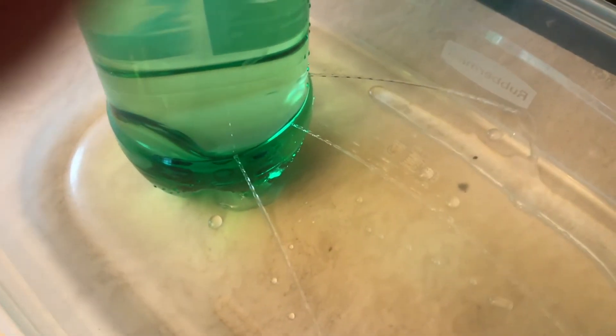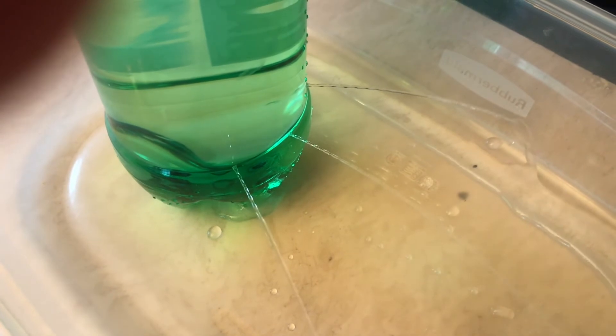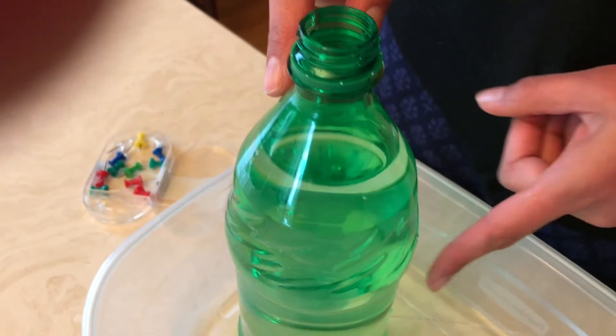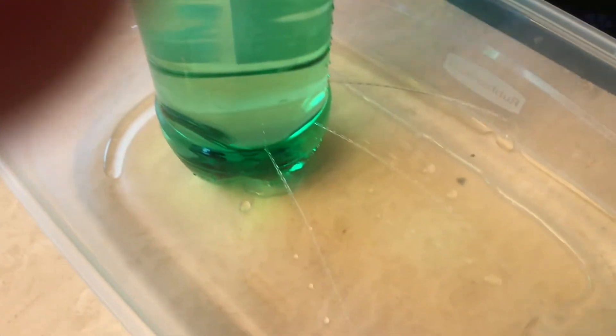That's because as I've unscrewed the cap, air comes inside the bottle and pushes this water down. That in turn pushes this water out of the holes.